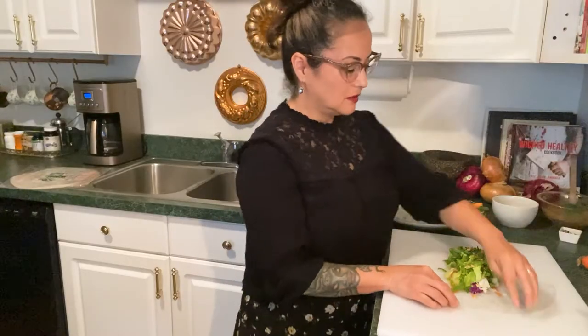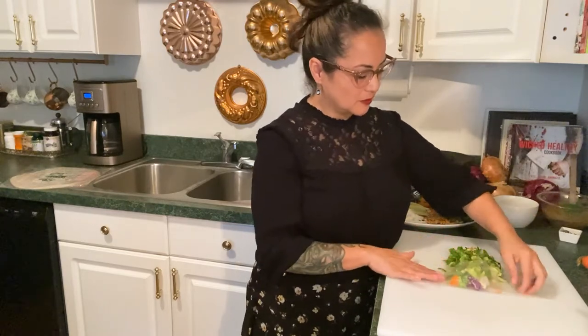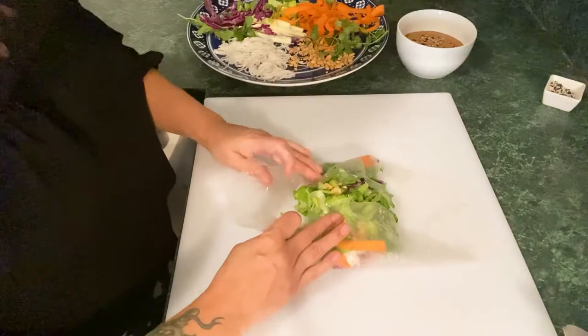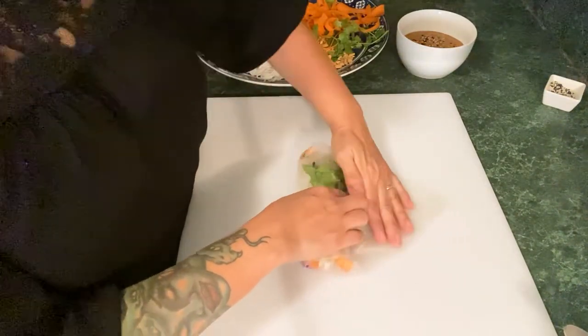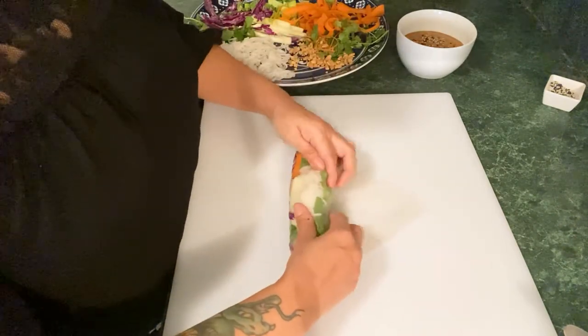Now that I've got it stuffed, I'm going to flip over each side of the roll, fold it to the bottom, wrap that around, grab it, pull it back, and begin with the rolling.